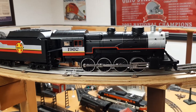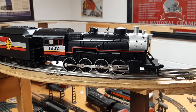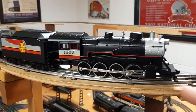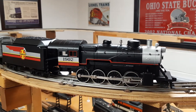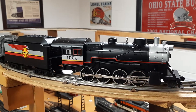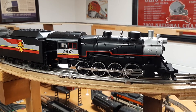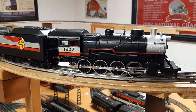It had a smoke unit and a motor. Everything else had been pulled out. So it's got a bridge rectifier inside the cab so that the AC power coming off my tracks would power a DC motor. The smoke unit's heating element runs off AC power, and the smoke unit fan runs off DC power, so that went to the bridge rectifier.